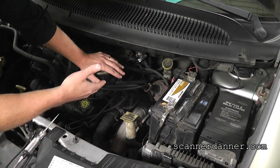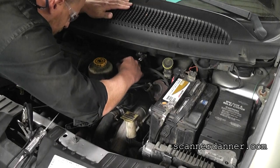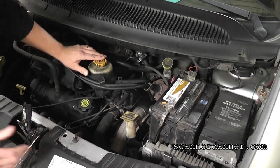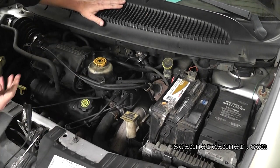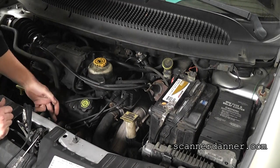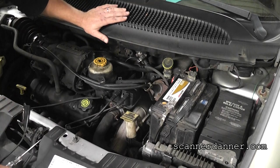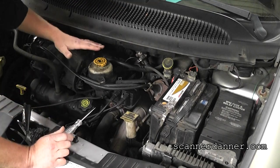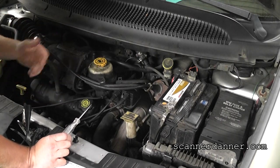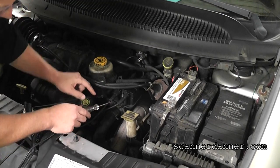I hear a big vacuum leak too — plugging that vacuum hose would help. One thing we have to consider when a vehicle has been misfiring for a long period of time is that the spark plug on number four would be soaking wet with fuel. Not all systems will shut the injector off, so any miss after a repair like this can be associated with a wet spark plug. But let's see — we do have spark now.